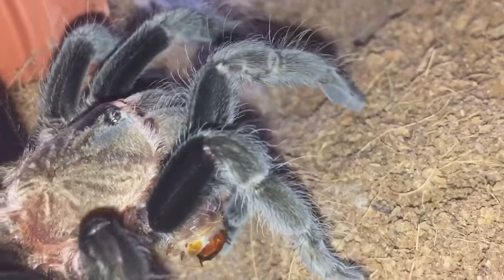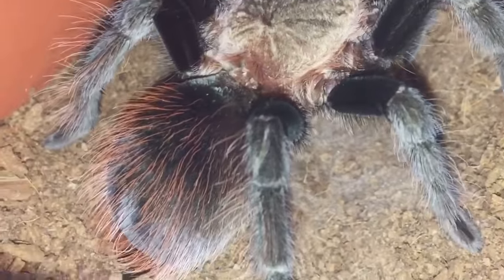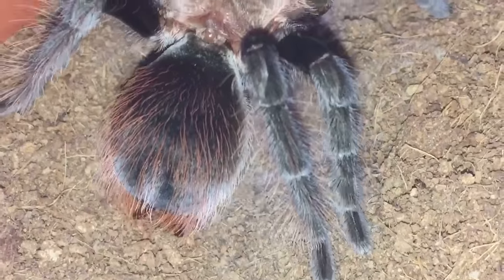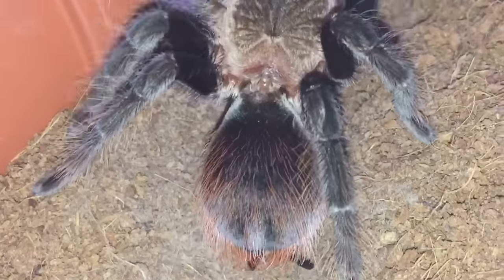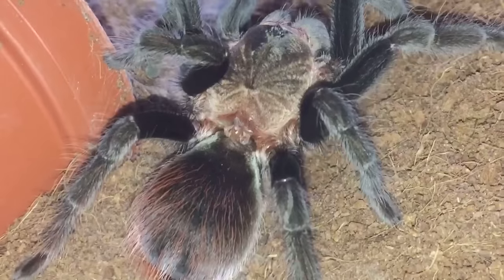I think she's been a bit shy in front of the camera. Nice close-up of her — she looks really big on camera but not really, she's still only three inches. She's webbing loads; hopefully she'll settle down and start eating very soon.